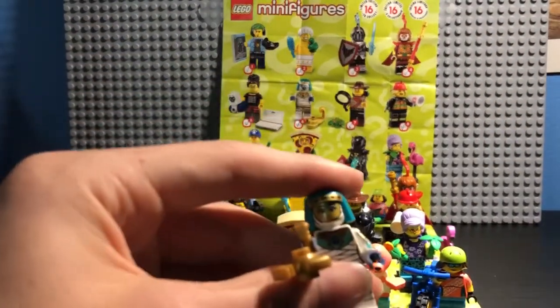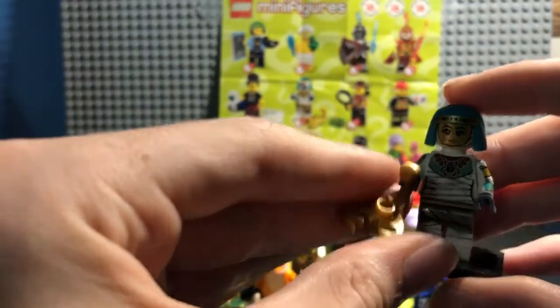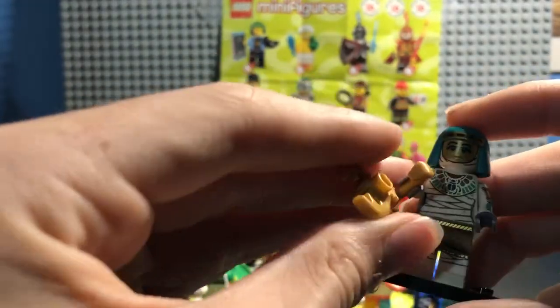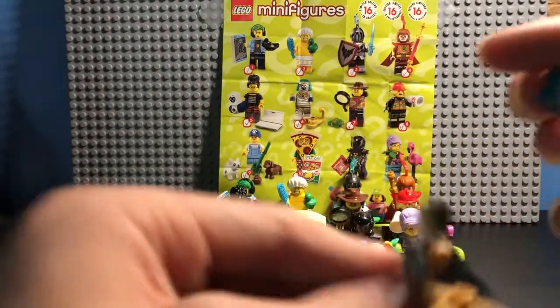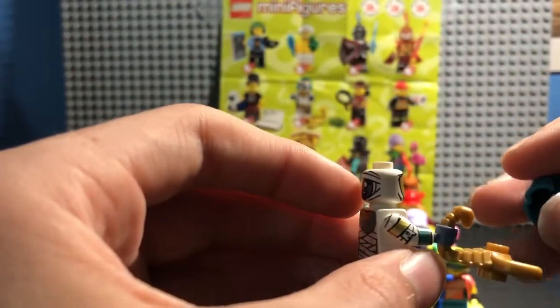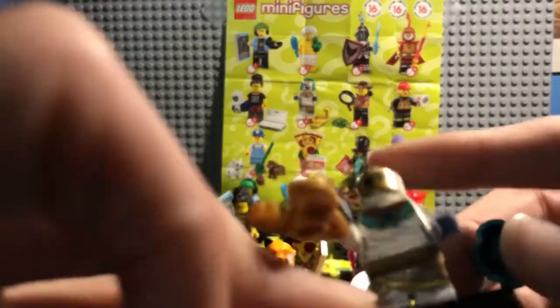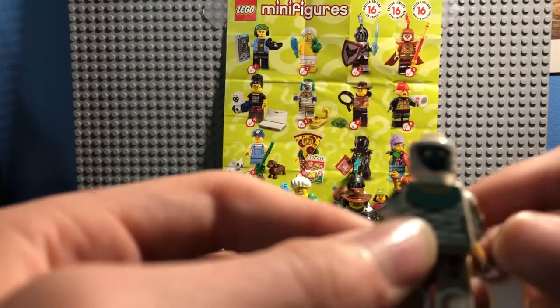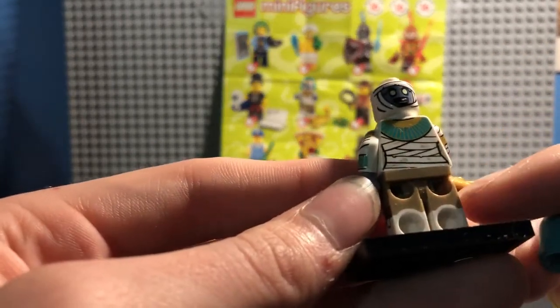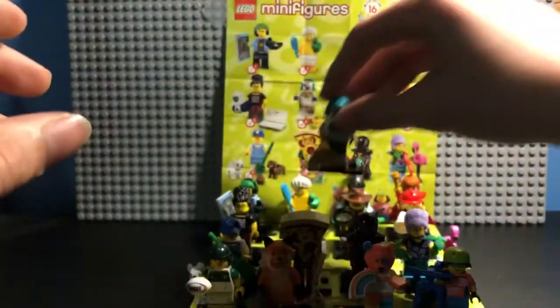Character number six, the Mummy Queen. She has a golden scorpion — a nice little touch. And she either has her golden face or her mummified face, which is pretty scary. She also has some molding on her arm. The back is almost the same as the front. She has a little beetle necklace — it's hard to see but you can kind of see it on the front. On the back she has the rest of her golden necklace, and she also has dual-molded legs.